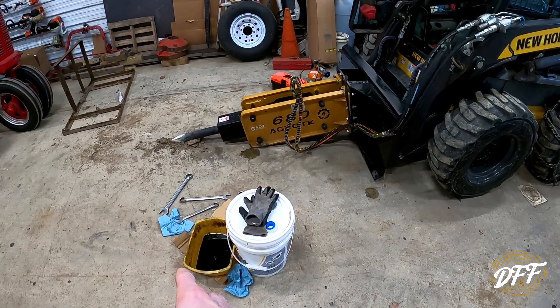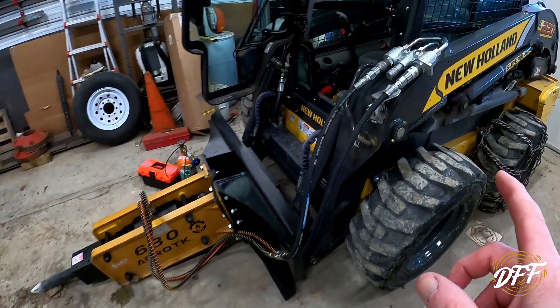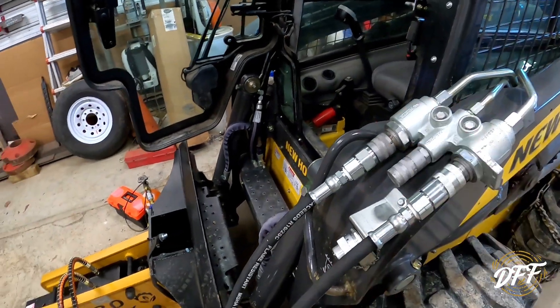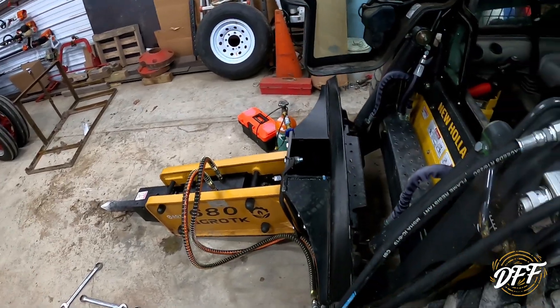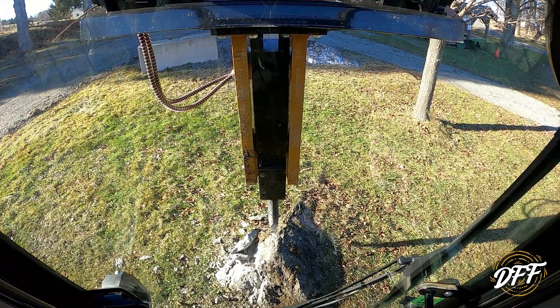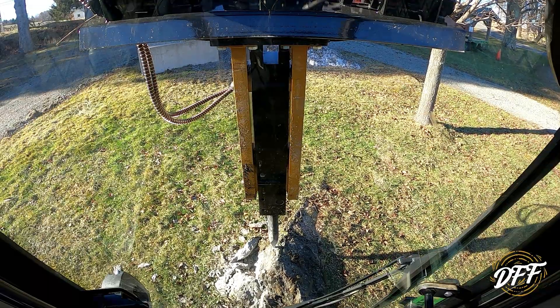I just put the hoses on the end of the bucket, used that as a bench, and swapped the fittings around — those are now opposite, so the flow will come from the opposite hose. I don't know what else to do, so let's just give this a try. This is literally probably the sixth, seventh, or eighth time I've tried to use this thing, and for various reasons we couldn't. Changed the hydraulic flow — I'm going to leave the machine idling and we'll see what happens.